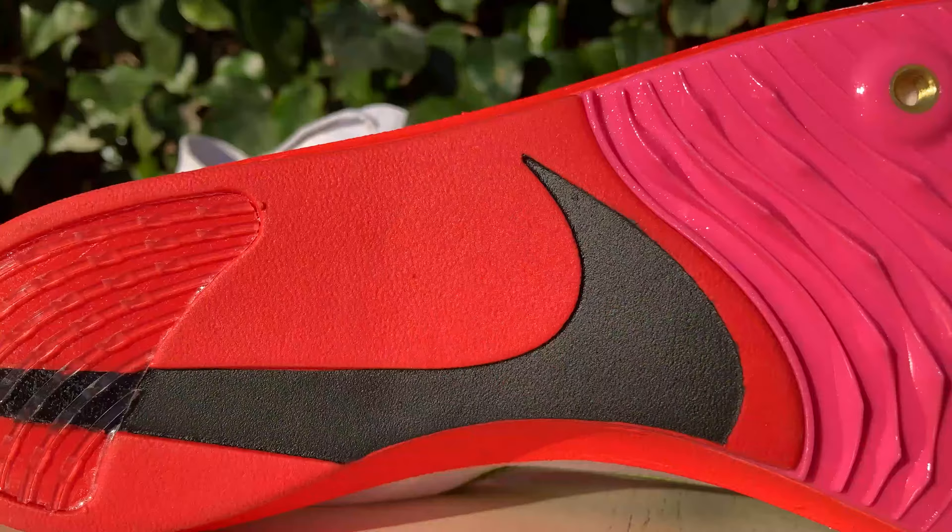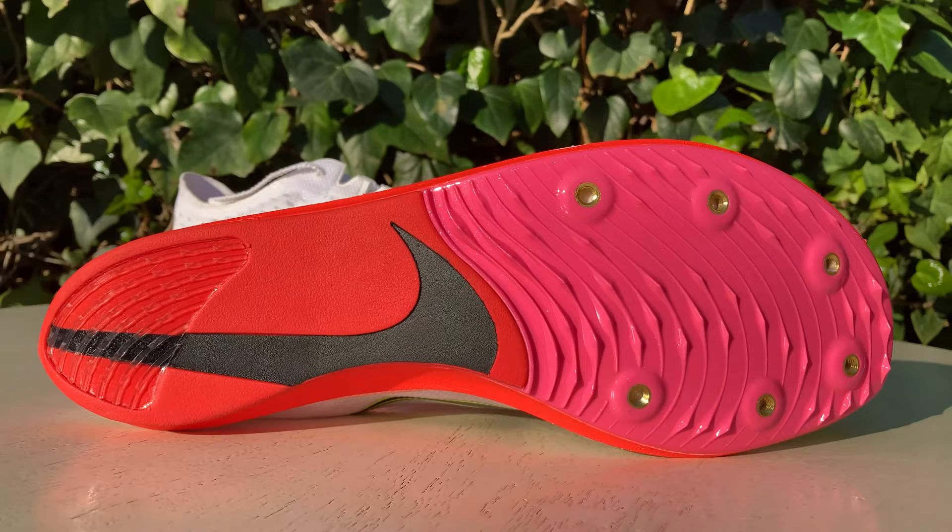In terms of fit, the Dragonfly is quite squared compared with usually slim track spikes. I have a narrow foot and my foot slides in nicely, but if you have a slightly broader foot the shoe should accommodate for it. Flipping the shoe over, you'll find a standard six-point track spike orientation with a heel piece to provide protection and grip at the back.